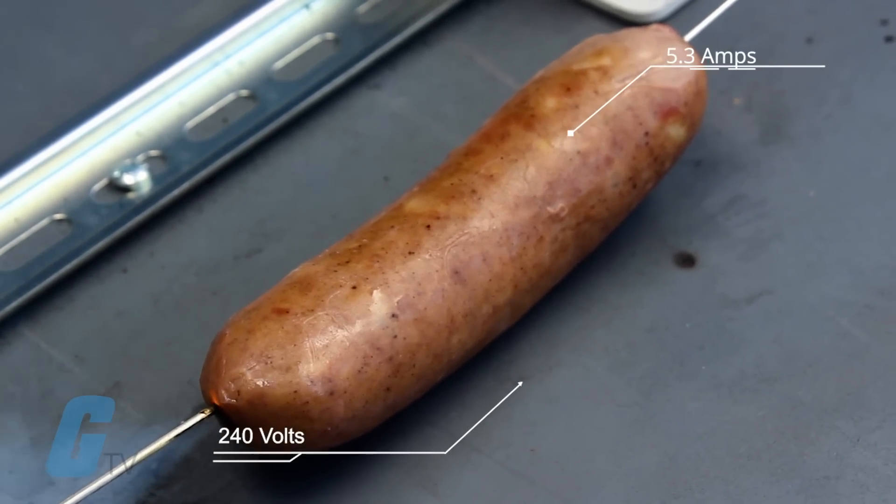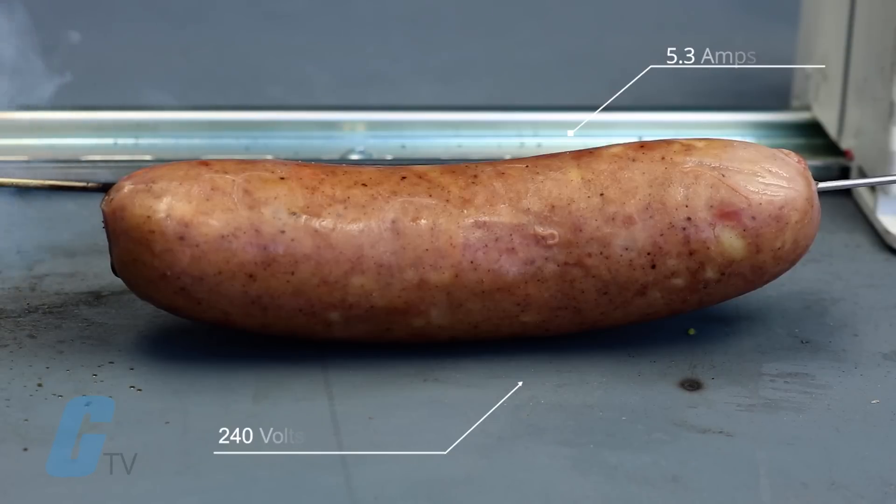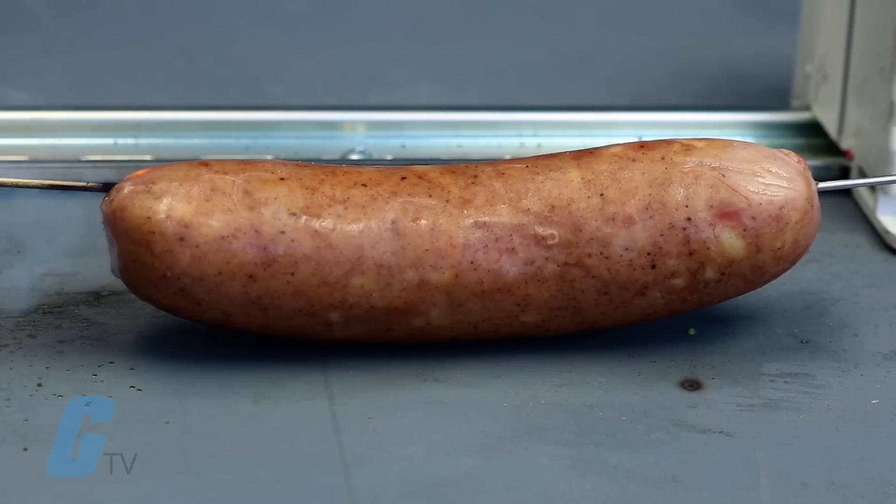This one yielded at 5.3 amps. Getting warmer, but still a little undercooked.